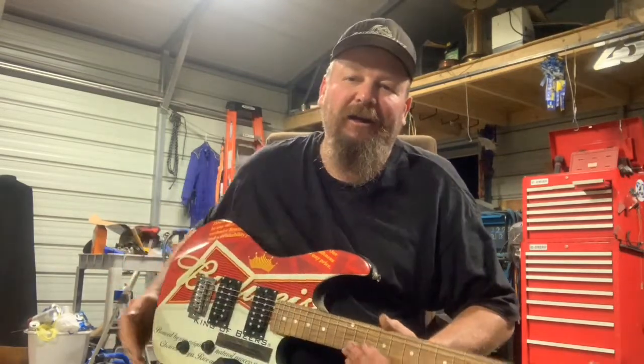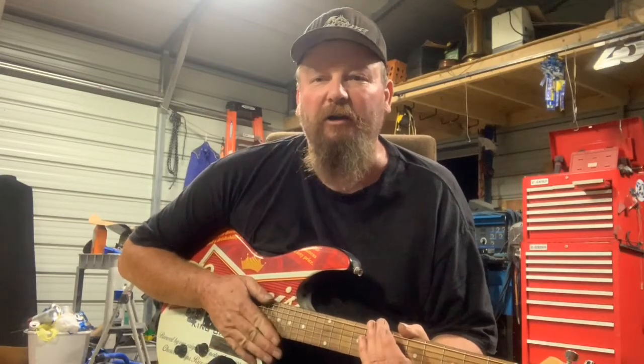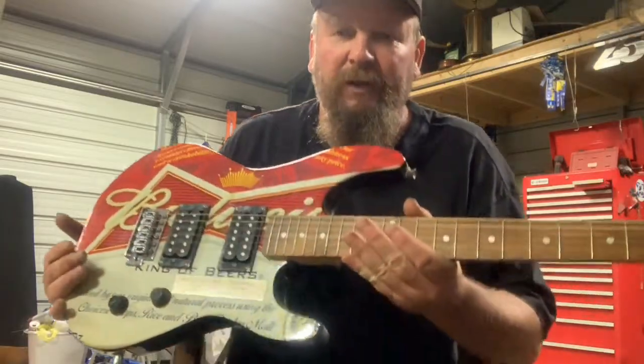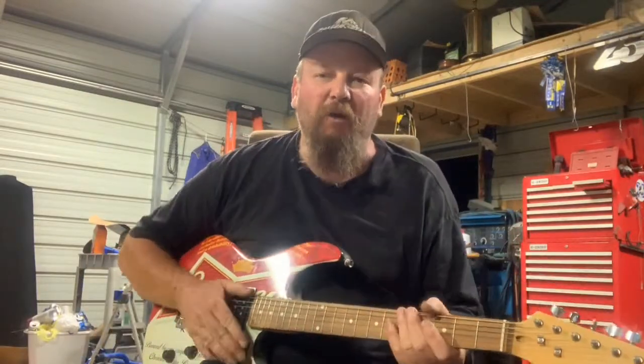He wanted me to tell a little about the story of how I got this guitar. In 2013, I was having a pretty good year in the Super Stock Division, and we capped off the year by winning the Bud Nationals. I got this trophy for it, and you can see it's got a little plaque on it there.